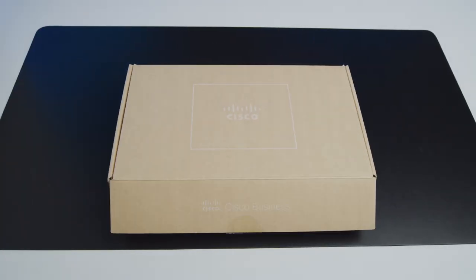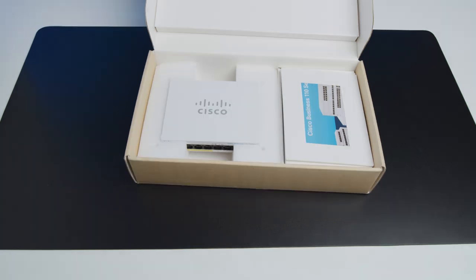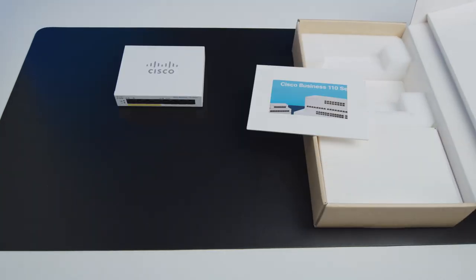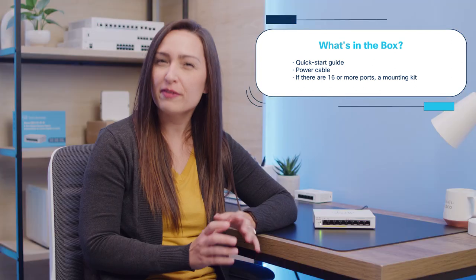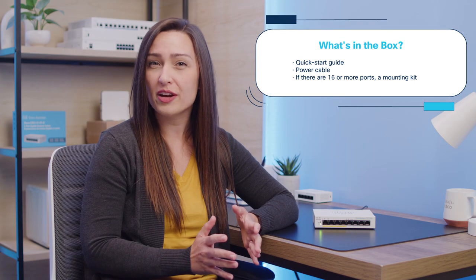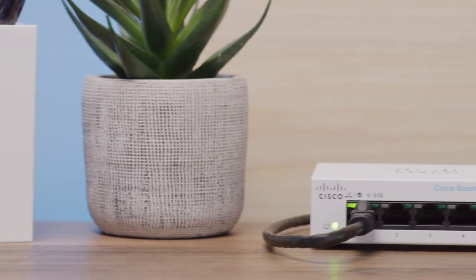Let's start at the very beginning. When it comes to unboxing your Cisco unmanaged switch, what can you expect to find? Well, beyond the switch itself, you'll find a quick start guide, a power cable, and if there are 16 or more ports on your selected model, a mounting kit.